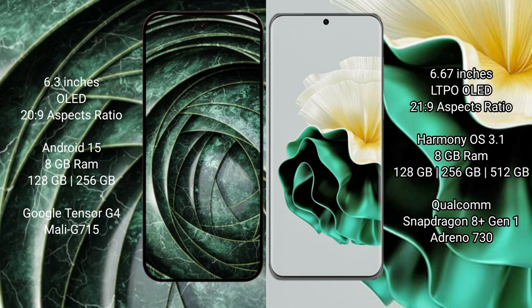The Huawei P60 comes with 8GB RAM, 256GB or 512GB internal storage, a Snapdragon 8+ Gen 1 processor, and Adreno 730 GPU.